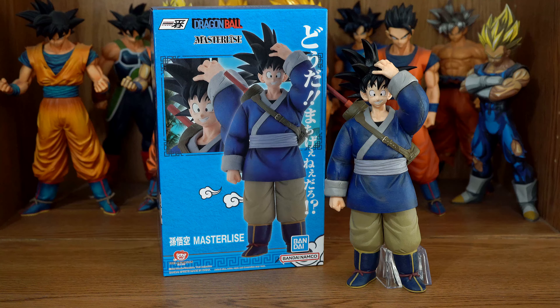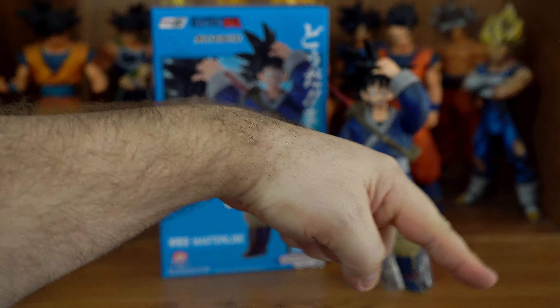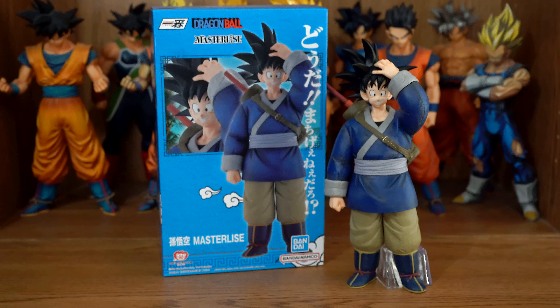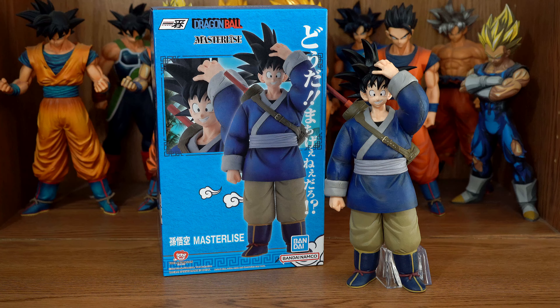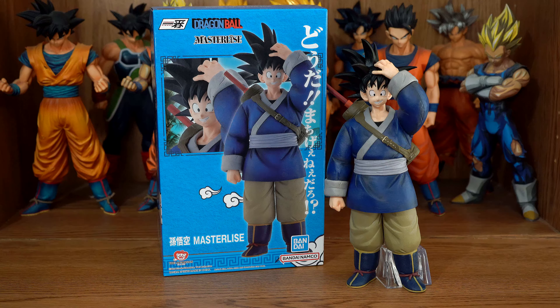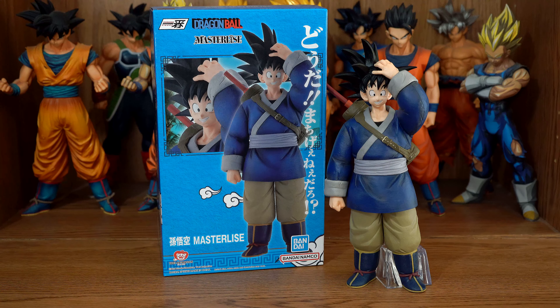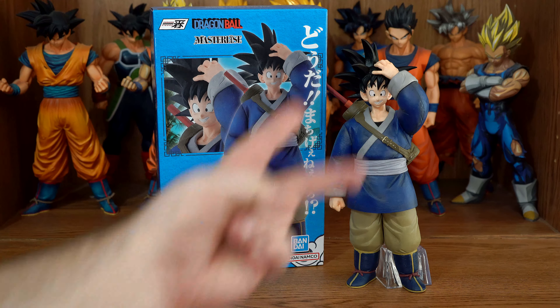Alrighty then, that concludes this review. If you enjoyed it, go ahead and give me a thumbs up. Be sure to hit the subscribe button followed by the bell icon so you don't miss out on a possible new addition to your collection. If you have this figure, let me know in the comment section below your thoughts and opinions on him. If you don't have him, let me know what you think based on what you've seen in this review, and if you plan on buying him. If you do want to buy him, in the description box below you'll find links to the places that sell this figure. Thank you for watching and have a nice day.